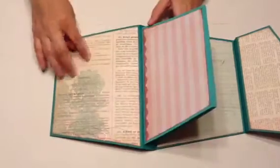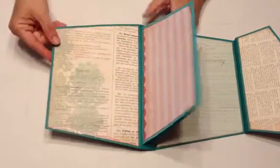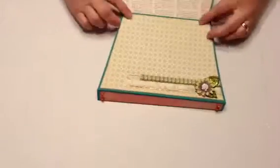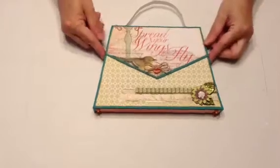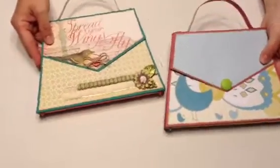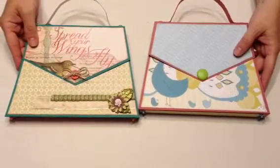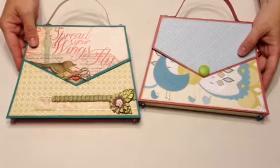There's also room on the covers for some more photos. And then this is the flap and it just closes like this. So those are my two purses — I enjoyed this tutorial. Check Dawn's Inspirations out and thanks for watching. Bye!